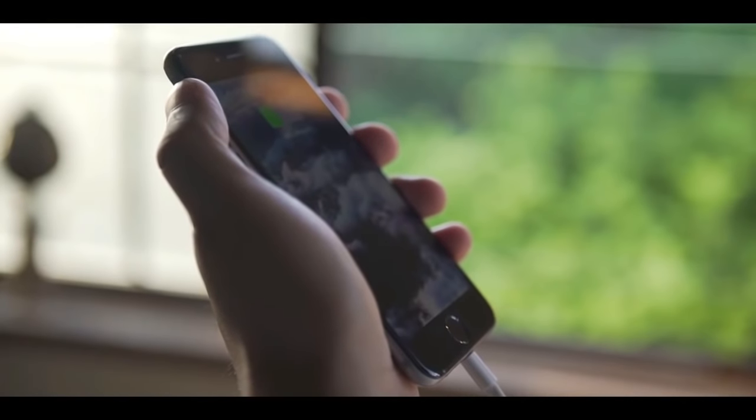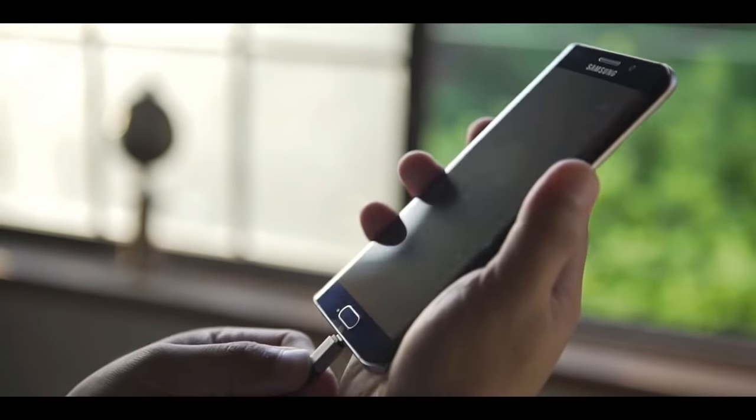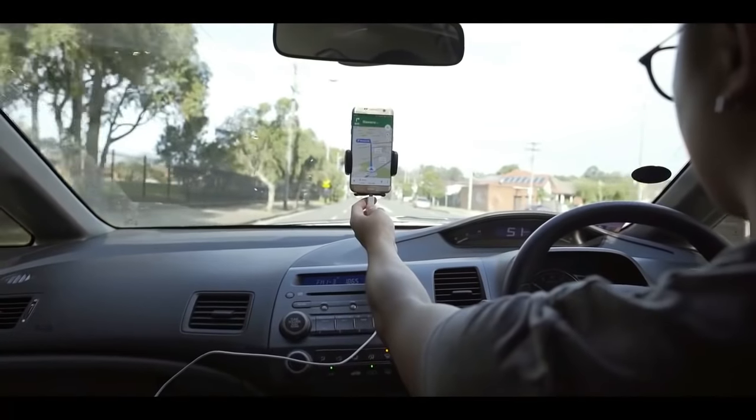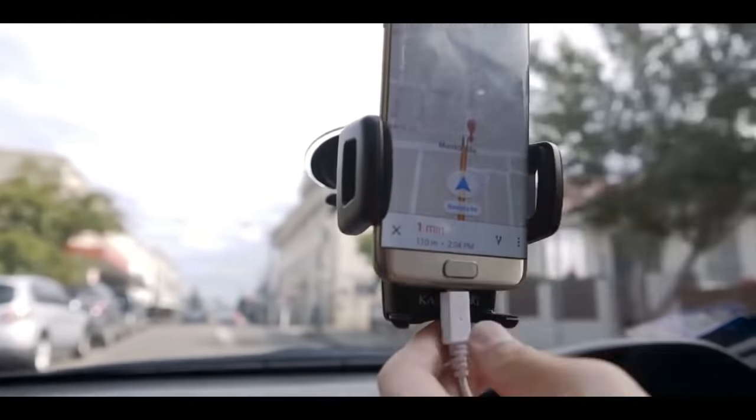That's the sound of your phone connecting to a charger. It's the sound of relief, knowing you are still connected to the world. Connecting and disconnecting your phone from a charger should be a simple, seamless task. But it isn't.